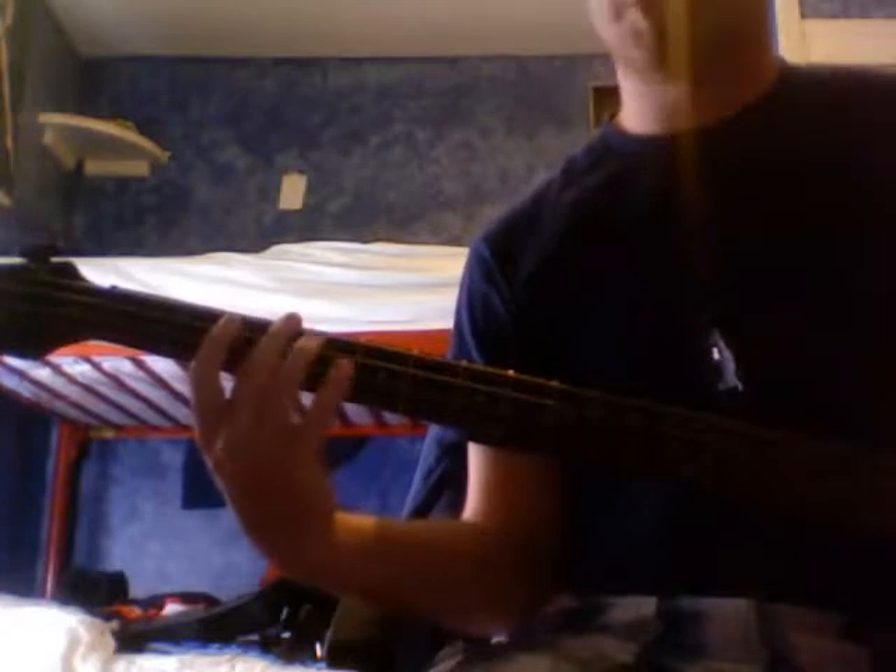Those are the only chords we're going to be worried about. What we've got here is a G arpeggio. The pattern is going to be two, one, four, one. With your fingers based off the index finger on the first fret — two, one, four, one.